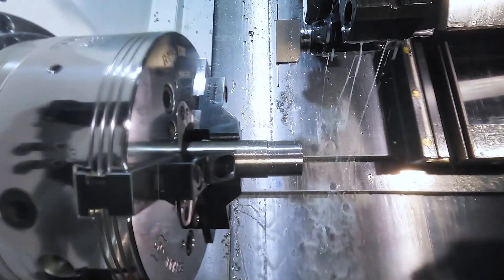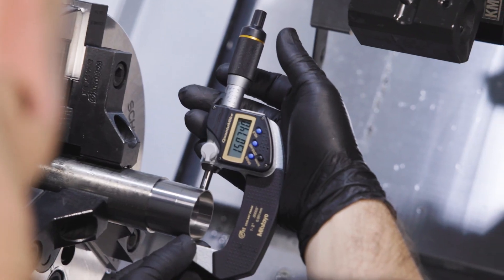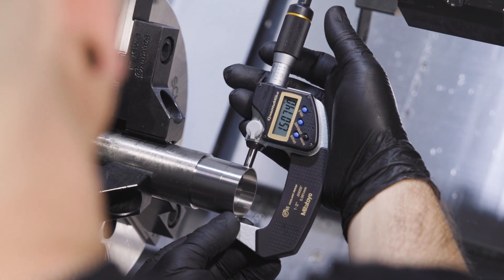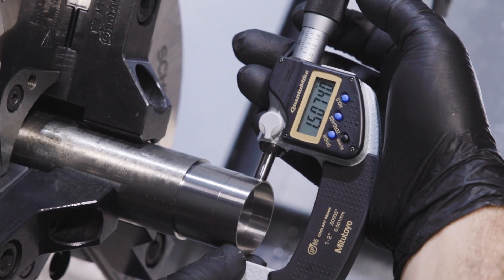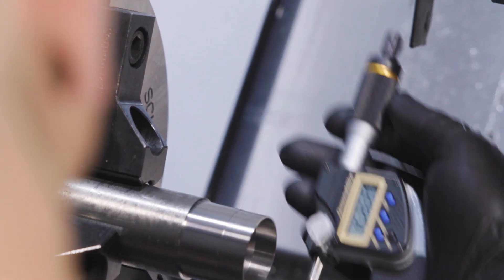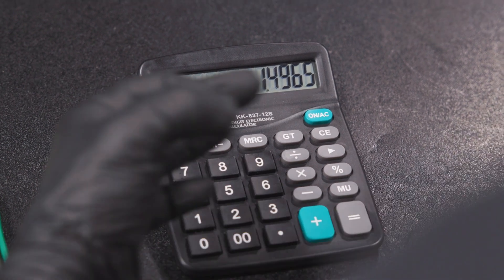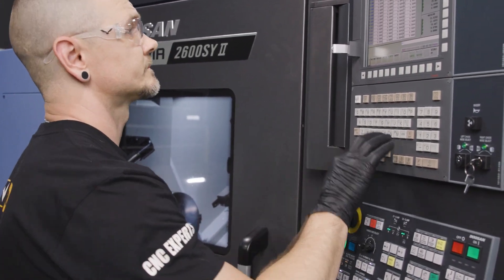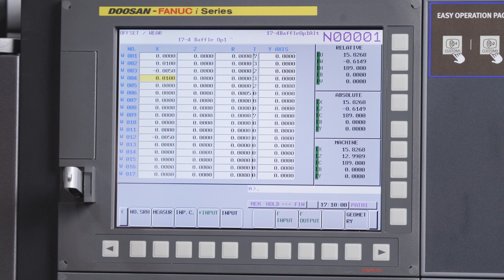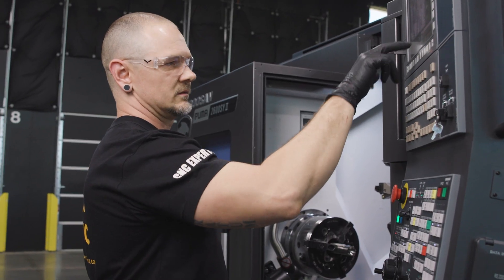Now we've hit our M0 — we're going to go ahead and check that finish OD and that finish ID, make our adjustments, and bring our part to size. Here we're going to use our Mitutoyo one-to-two-inch quantum mic. The nominal size on this OD is 1.4965 with a tolerance of plus or minus .0002, or two tenths. We're at 1.5074. So 1.5074 minus 1.4965 — our desired size — gives me an offset of 10.9. I will go to my offset screen, go up to my finish tool, tool number four, and take off my amount of 10.9 — plus input. Looks good to me.